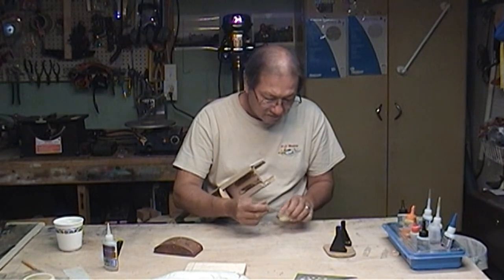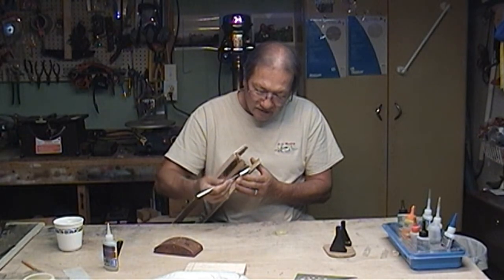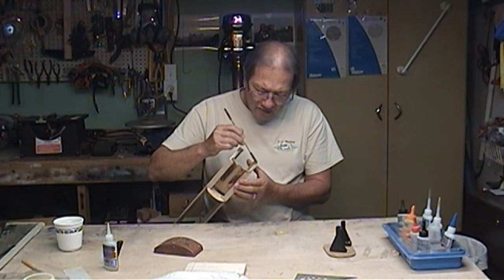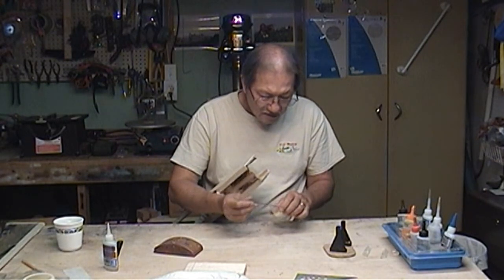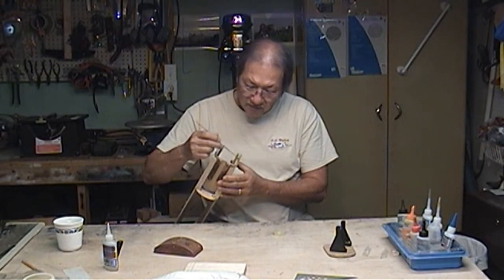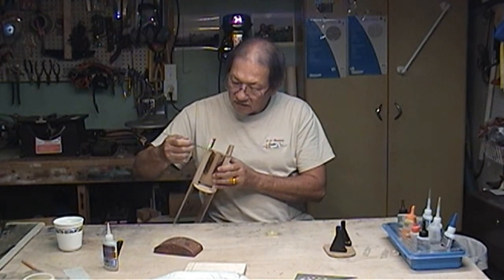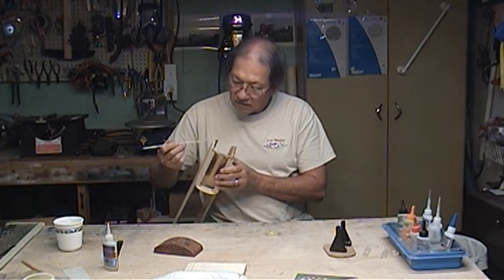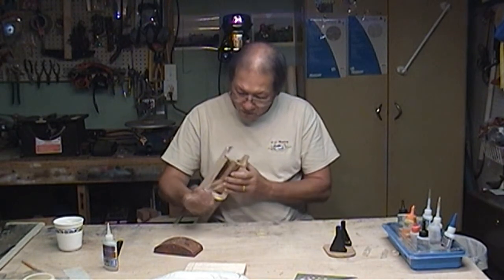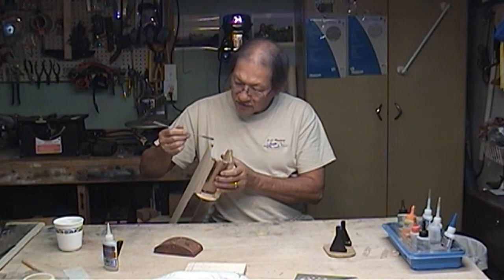I'm hoping I mixed enough — the more I look at it the more it looks like I didn't, but we'll see. Getting it up here onto the triangular stock, along the sides. I'm not worried about it oozing out and making a mess — I'll just take some denatured alcohol and wipe it up when I'm done. Looks like it's plenty — way more than I needed. I might even get a couple pieces of triangular stock stuck in with it.